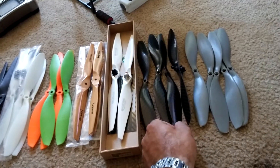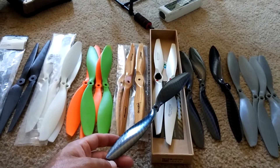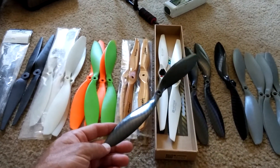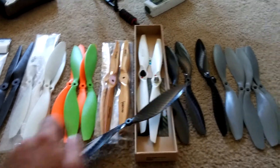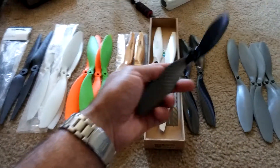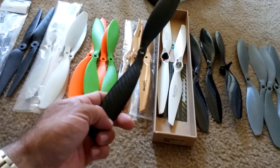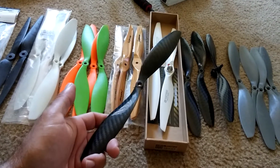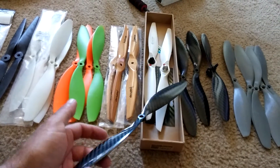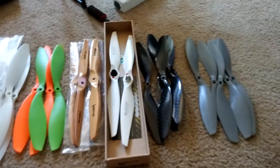Then I've also got some carbon ones I picked up from X Aircraft — this is called cnchelicopter.com — and they're pretty nice. They actually come pre-balanced; they've been sanded so that they come pre-balanced right out of the box. I can't remember exactly what I paid — like $15 or $20 at most for a pair. So they're a little more expensive, but they are pretty nice. They're carbon, extremely lightweight, and fly really well.